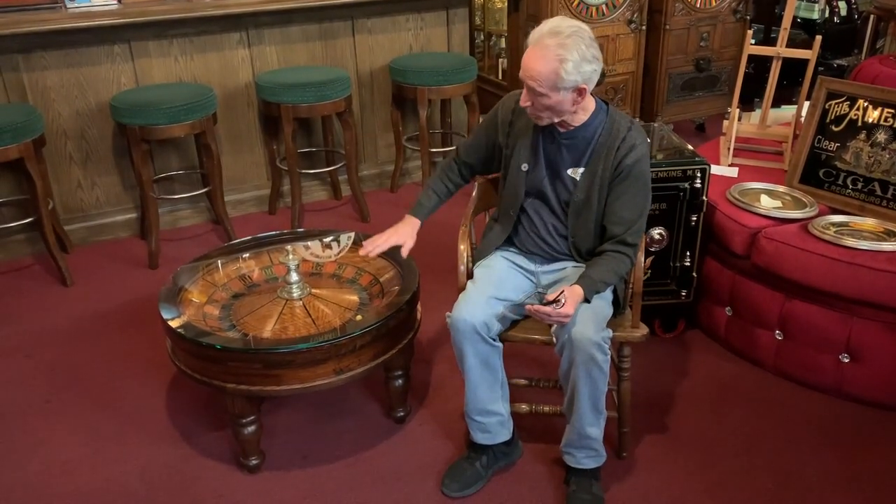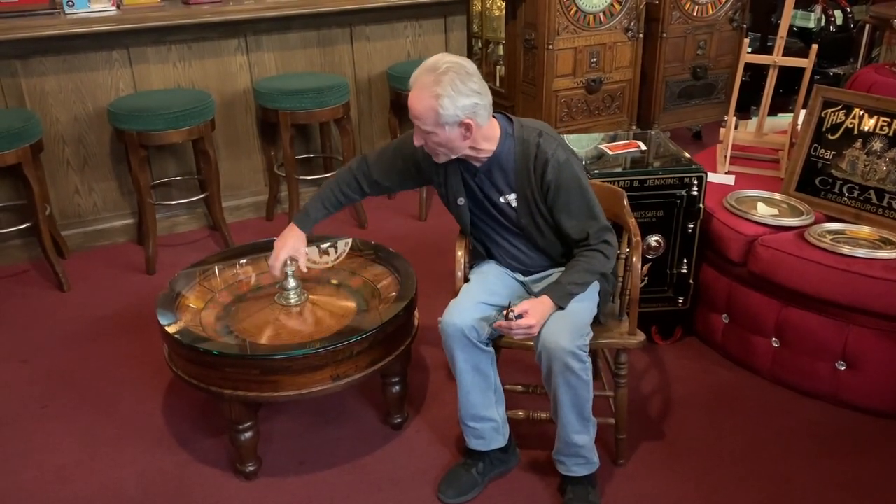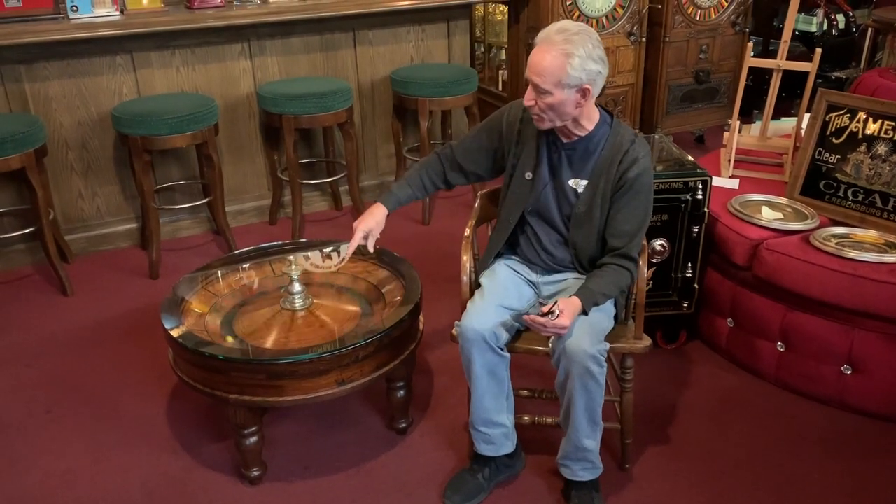People have been coming in here since it's done wanting to buy it. And once I got it done, I had them cut a beautiful, very thick piece of glass for it and put a hole in the center here so that you could still turn the wheel. And I put a nice ball in there.